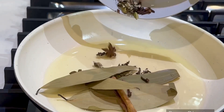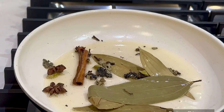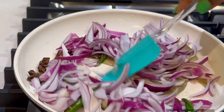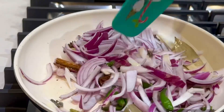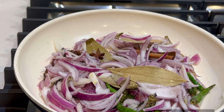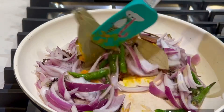Now we will add the whole spices and onions and green chillies. Let's fry the onion in the pan, add the salt and fry the onion.